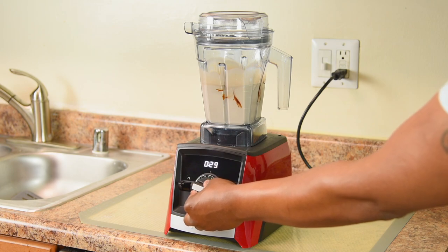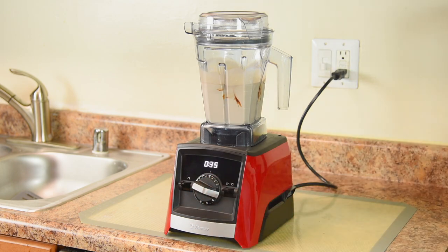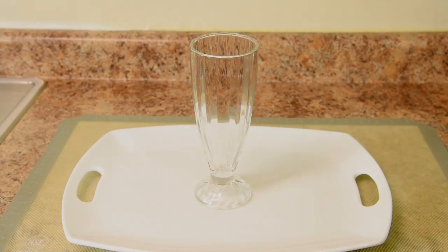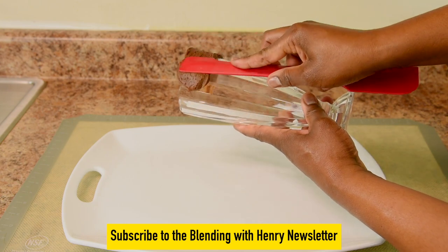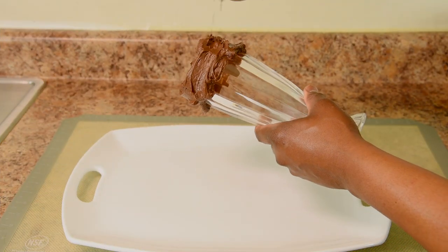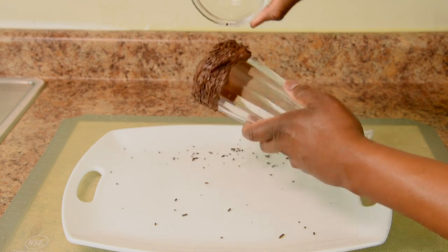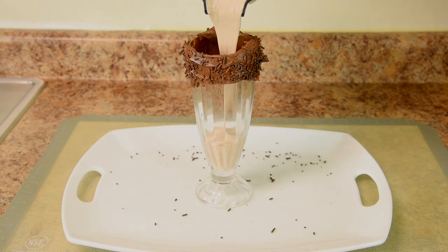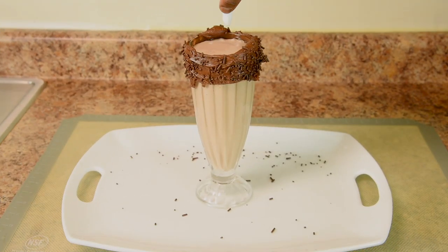Don't forget to increase the speed before finishing so it's really creamy. Maverick, we're doing all chocolate, so we'll start with creamy chocolate frosting. Doesn't that look good? Now we're going to cover it all up with chocolate sprinkles. And now the rich and creamy chocolate milkshake. Whipped cream of course.